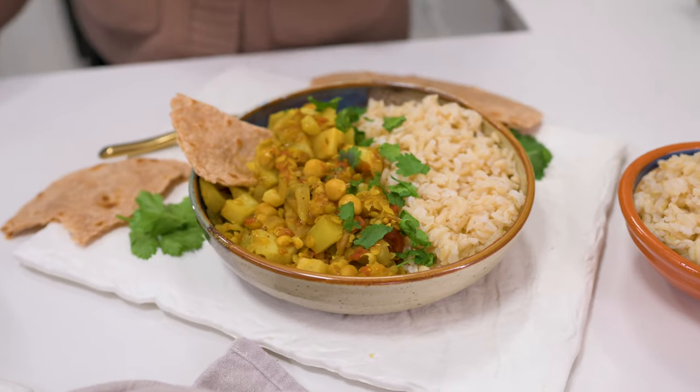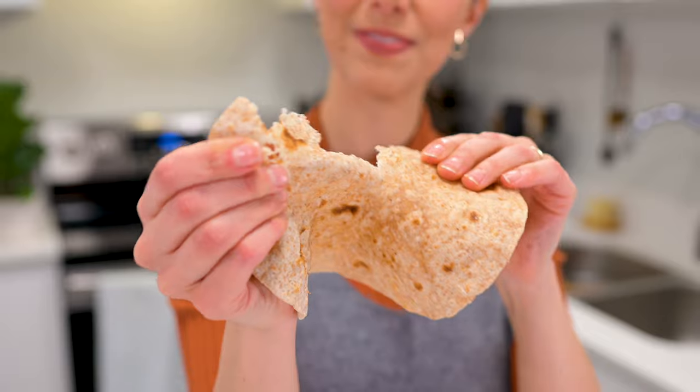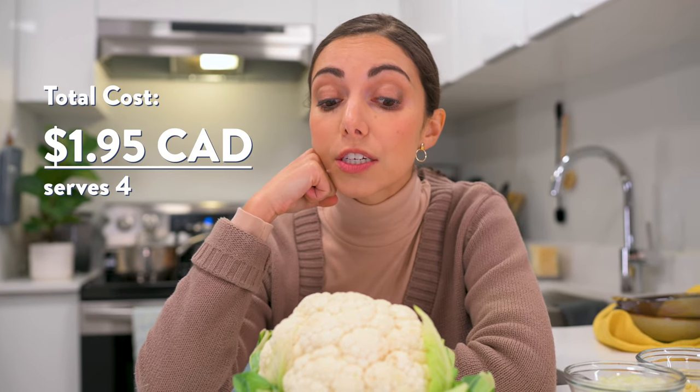This way I can serve it with brown rice and my two-ingredient homemade roti for a delicious meal, which I'm sharing with you now. And this recipe cost me less than $2 in addition to the price of the cauliflower — stay tuned to the end for more on that. Here's how to make it.